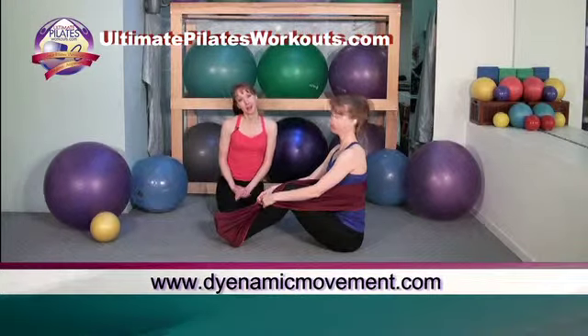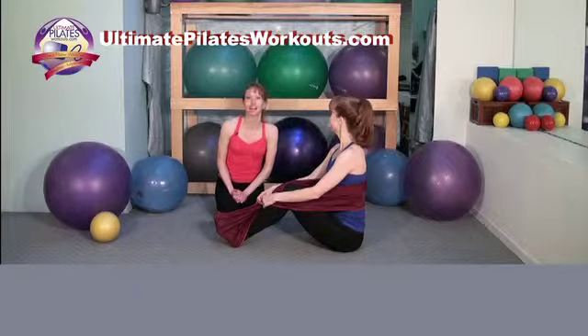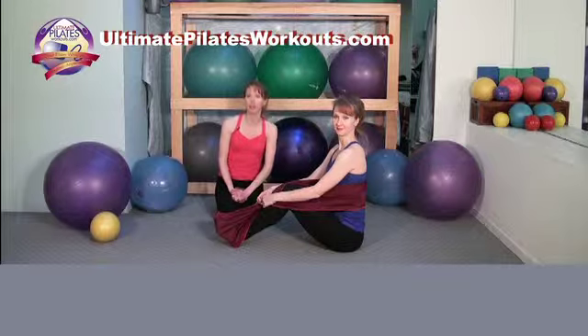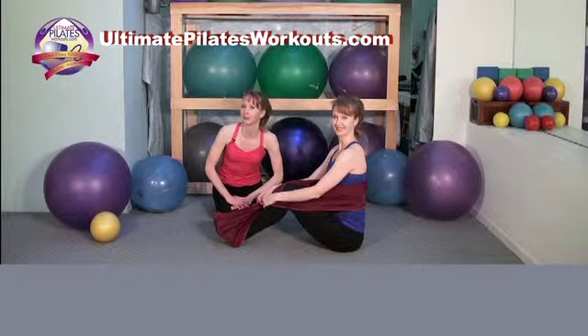For more information on our New York studio Pilates on 5th, our teacher training program, the Pilates Academy International, or any of our products, please log on to PilatesOn5th.com. Also make sure to check out UltimatePilatesWorkouts.com for lots of free full-length workouts — one featuring the stretch ease is coming soon. Bye-bye!